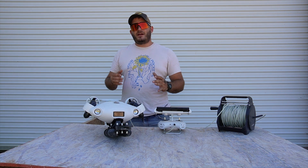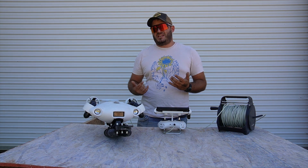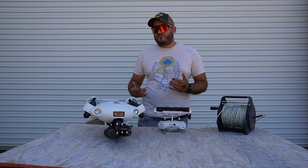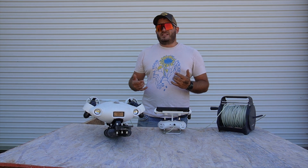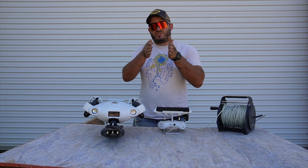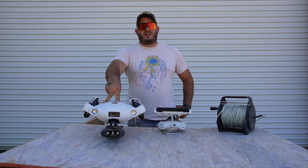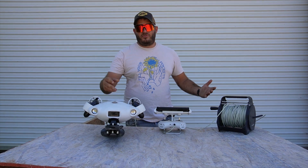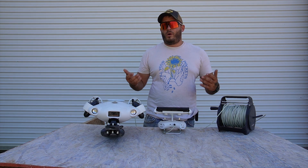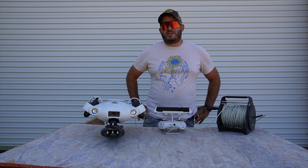One thing to note about this drone is it does perform adequately well in current — I'd say up to about 1,500 cubic feet per minute of flow. We had a mission recently where the current was right around 20 to 50 cubic feet per minute in the canal we were searching and it was a nightmare. The entire drone — I could not even turn it into the current. It would be headed downstream and if I tried to turn, it just wasn't working. It still worked fine for going up and down, but side to side was a no-go.